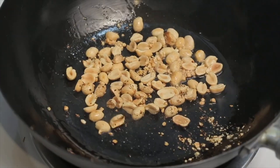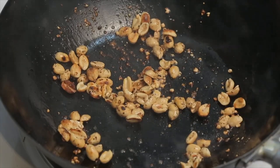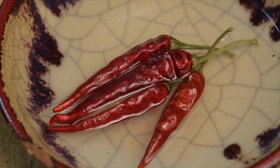You want to heat your wok up really quickly. What I'm doing here is just kind of toasting these peanuts — you're not going to leave them in there for more than about 15 to 30 seconds because they will burn. Then remove them and set them off to the side. That's what they should look like in the end.